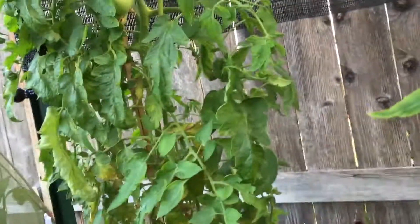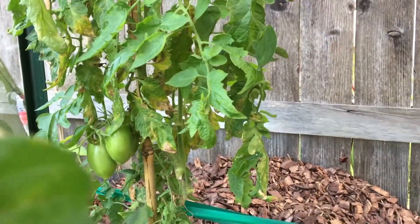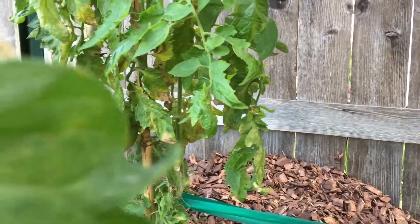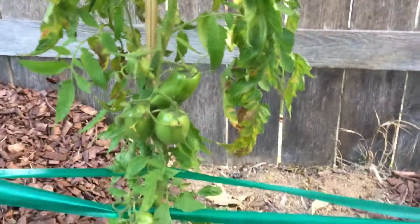Back here is a healthier Speckled Roman. It's blighted, but it doesn't have the leaf curl, so there are some bigger fruits on it. And another Speckled Roman with lots of bigger fruits on it. As soon as these ripen, I'll go ahead and pull this plant.